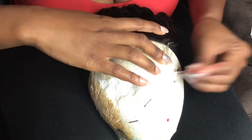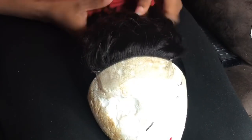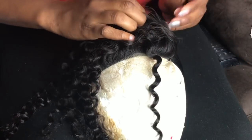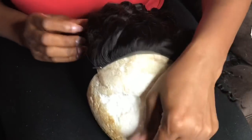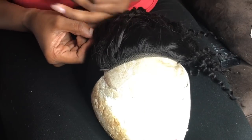As you can see, the first thing you want to do is pin down your frontal or closure so it doesn't move while you're sewing it onto the cap. Once you're done pinning the closure, make sure you ponytail the hair out of the way while you're trying to sew it on the cap.